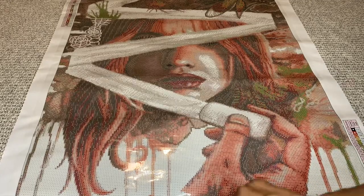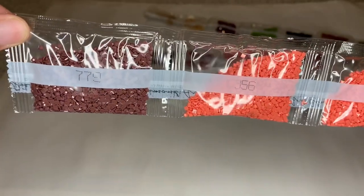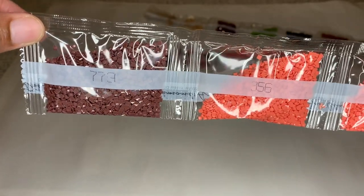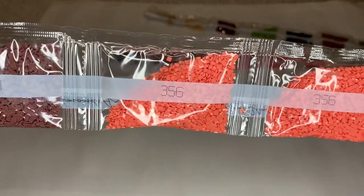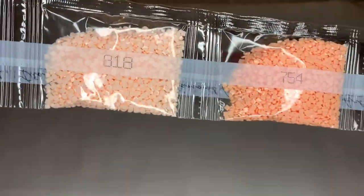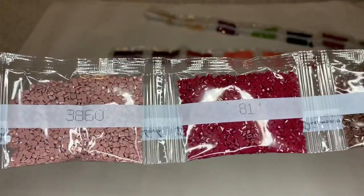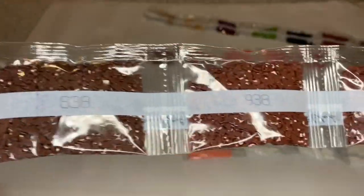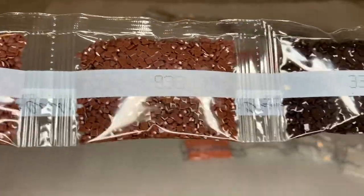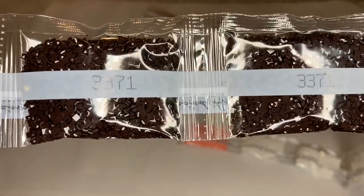I'm not going to call out the numbers but I'll let you look at them. Look at the colors — this is a pretty color, you get two bags of those. 814 — I love that. And more brown — two bags of this really dark brown, 3371 — love that.